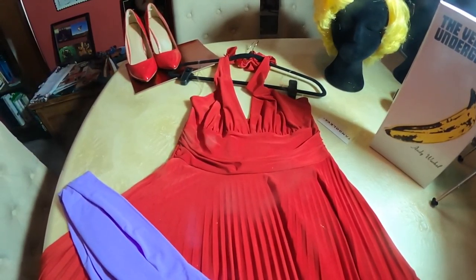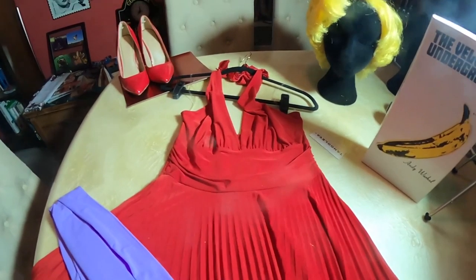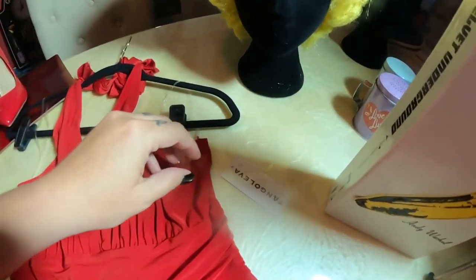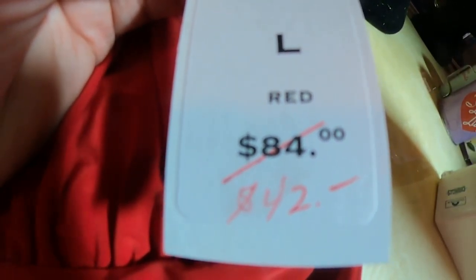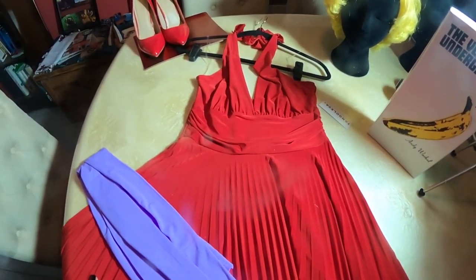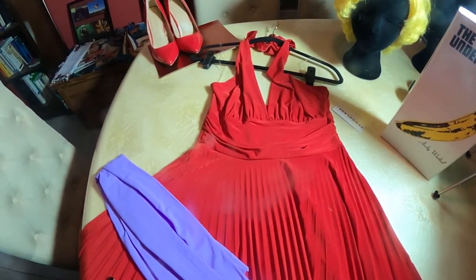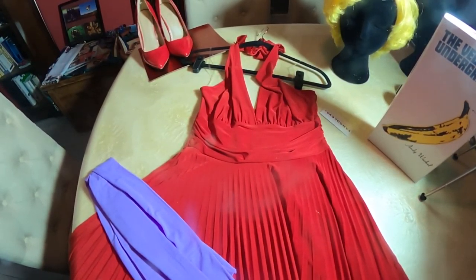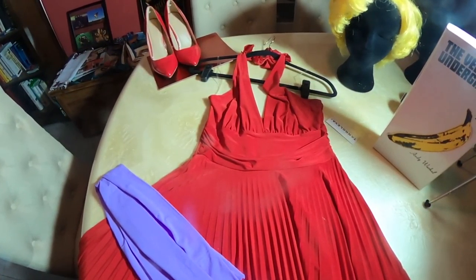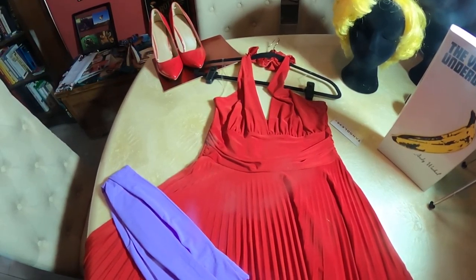I got this one on Etsy because it's the Marilyn Monroe dress — it comes in all different colors including the classic white. But I think I got duped because I paid eighty-nine dollars for it, and when I received it the tag said eighty-four dollars marked down to forty-two. If you order from Etsy, check the tag when your order arrives — you might be able to get some money back.